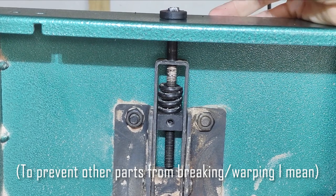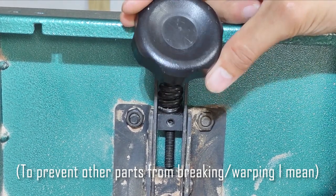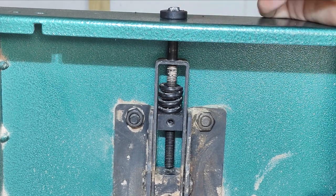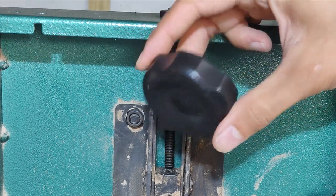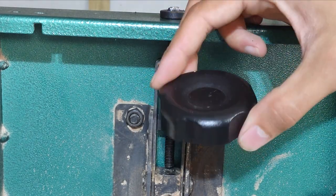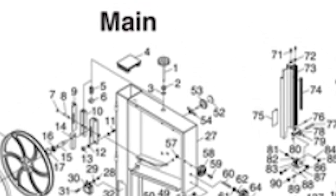I reached out to Grizzly Customer Service to let them know that this broke just while trying to tension a 72.5 inch blade, and they basically just sent me a link to the part instead of offering to send it or anything. I wasn't really impressed there. I did mention it was less than a year old. The part was only $11, so not a big deal ultimately — I went ahead and ordered it and it's on the way.